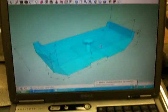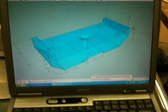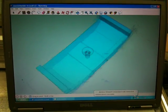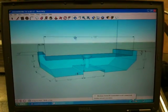Hey guys. I wanted to show you my design for my magnet holder. This is it, this is what it looks like — this is what I drew up anyway.